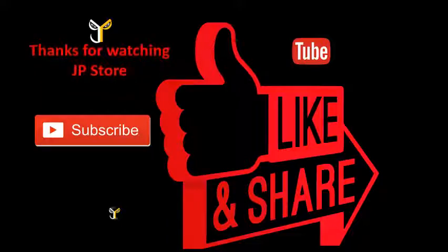Thanks for watching JP store. Please do subscribe, like, and share. I'll see you next time.